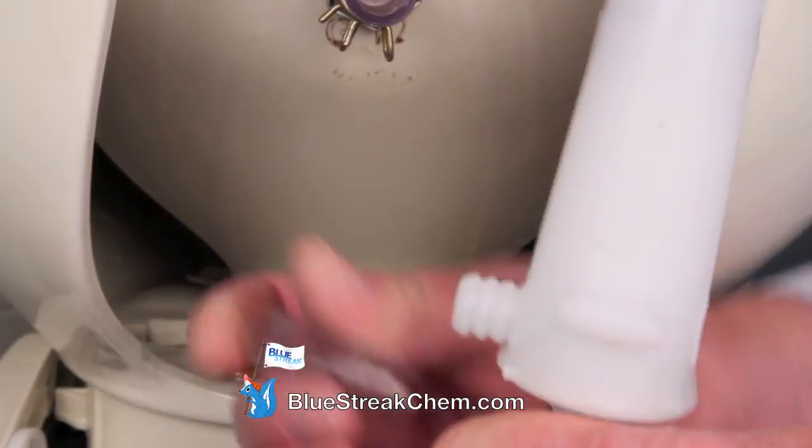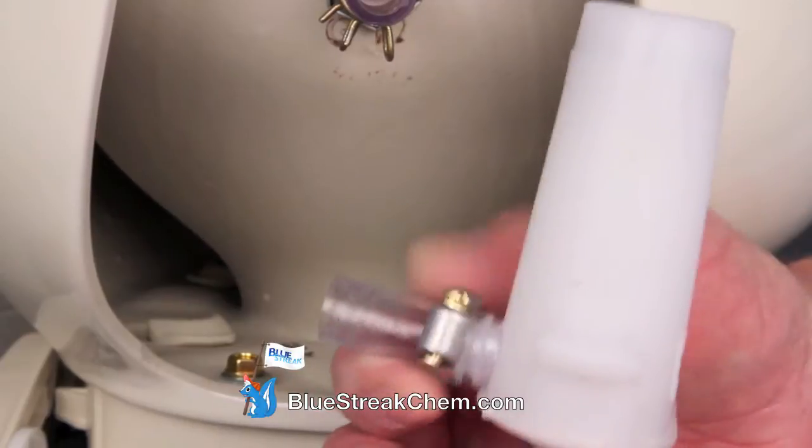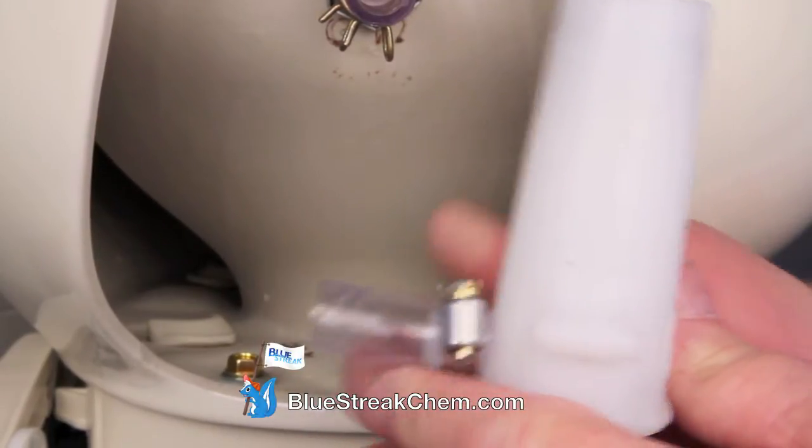Grab the inch and a half piece of vinyl tubing and slide it over the vacuum breaker. Grab a screw clamp, place it over the vacuum breaker, and tighten it down.